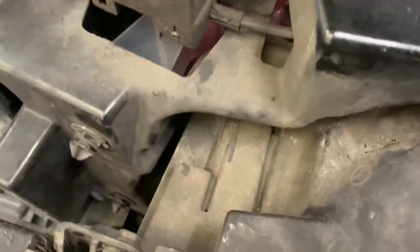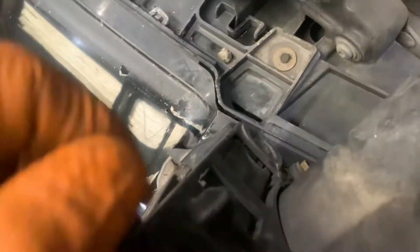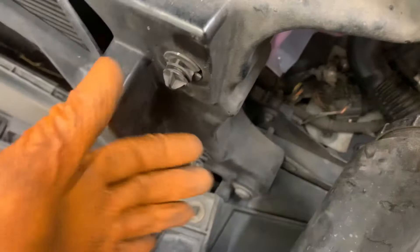They slide up and down, and latch in the bottom and the top of the light, same as the side. You basically need to pull them up to roughly where they are now, because then you can hold the light and wiggle it forward. As you can see, the holes are at the bottom and top — you're lifting this up or down to centre these and pull them out.